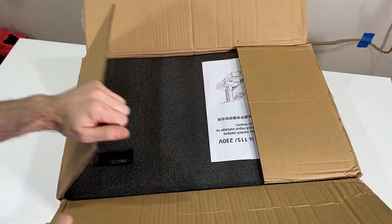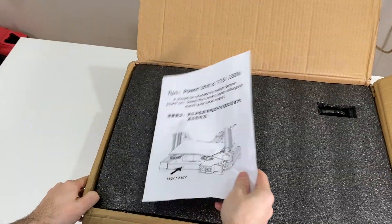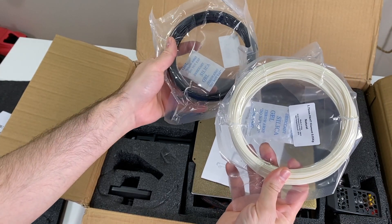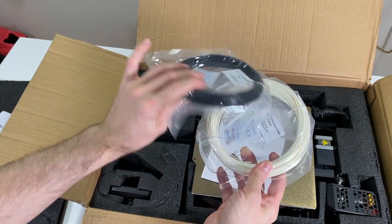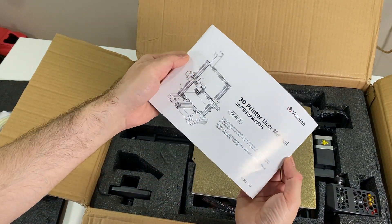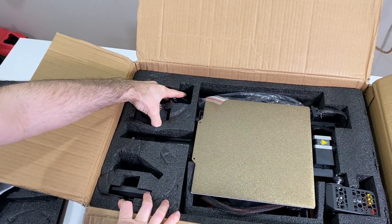Let's look inside. Here we have the information sheet. Let's remove the sponge — we have two different filaments: one PETG filament, one PAHD filament. And here we have the user manual, and now we have lots of pieces of course.